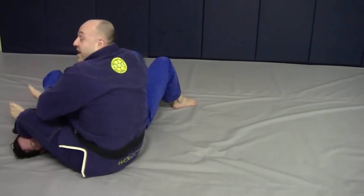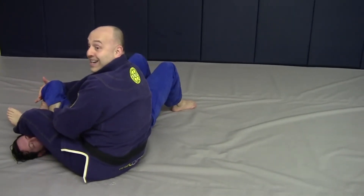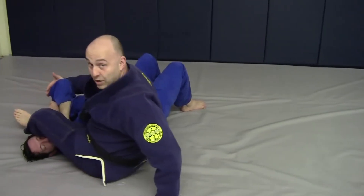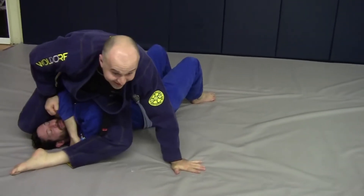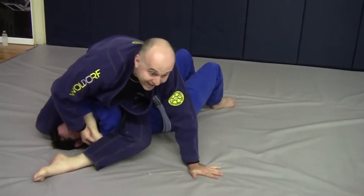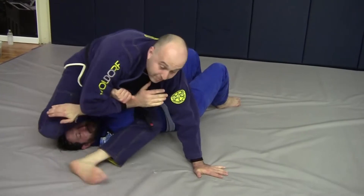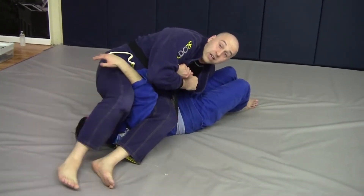Going for the arm bar and it's not there. This hand is going to hug behind the tricep as I post on the floor behind me and I rotate, coming to the side. This leg is tight in the thigh and I'm drilling up to get the arm bar from here. If I could, I might come to the other side as originally attempted.